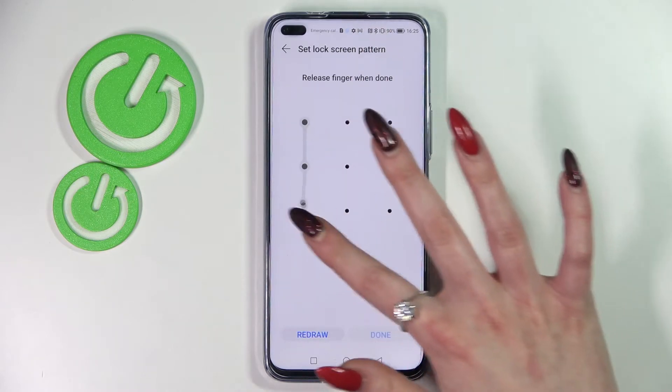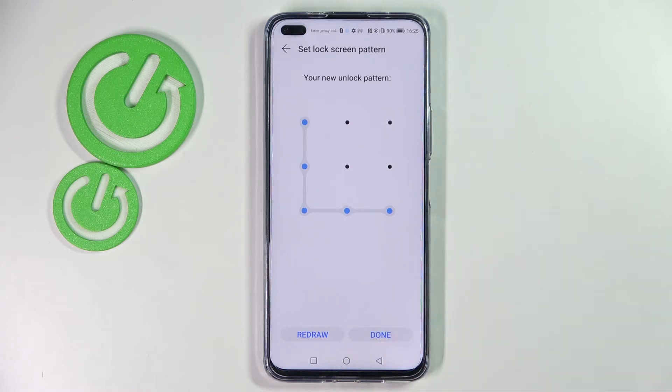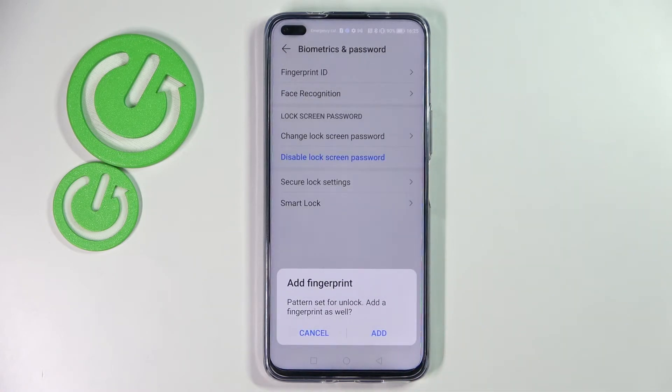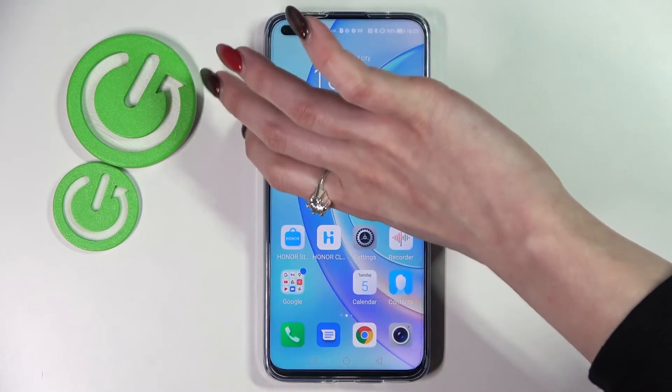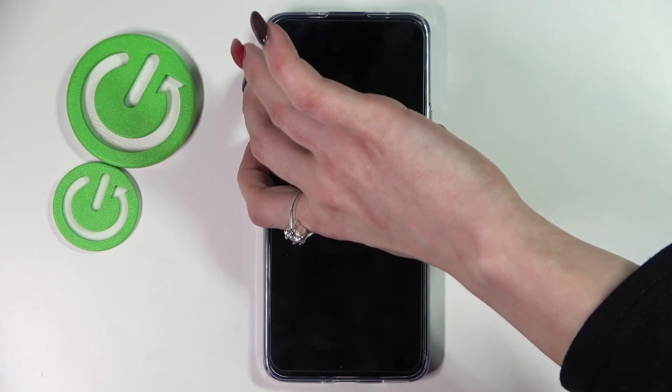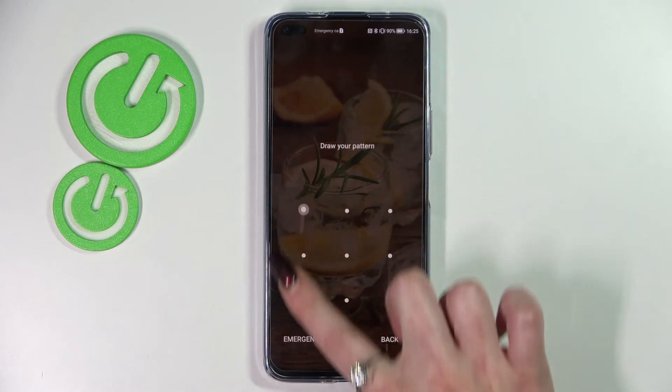When you're ready you need to repeat it and choose Done at the bottom right corner. If you wish to add your fingerprint right away you can do that by tapping on Add. I will go with Cancel though, so now when I turn off my screen and then turn it back on, as you can see, Pattern is now required. Thanks so much for watching.